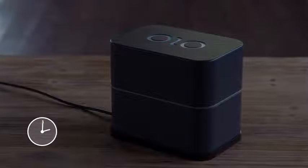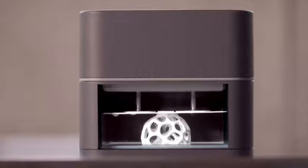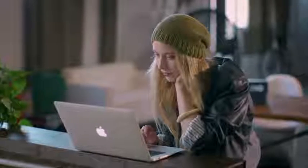Olo uses a special photopolymeric resin. Olo prints your design by using the light from the screen of your smartphone to harden the liquid resin layer by layer. Olo can even print multiples of the same object, or several different objects all at the same time.